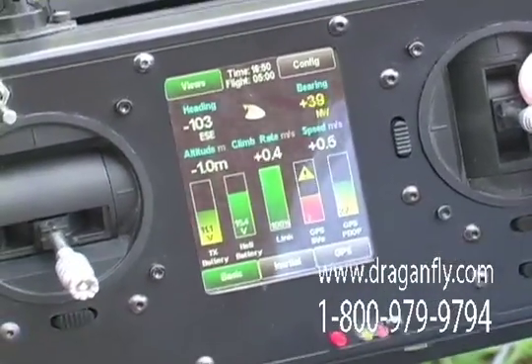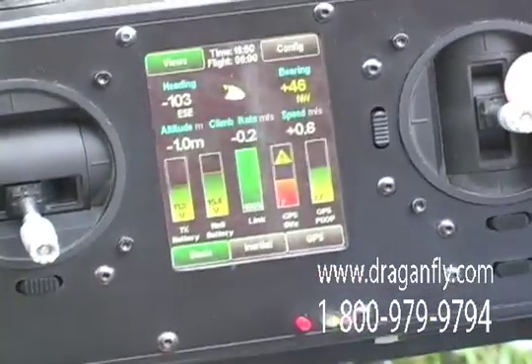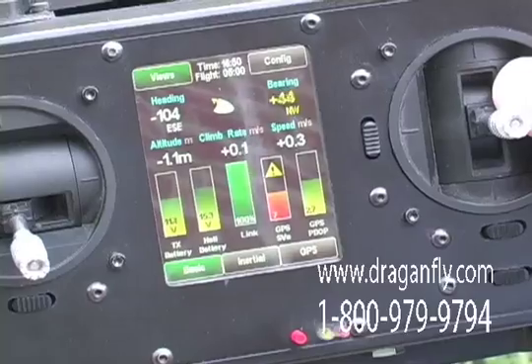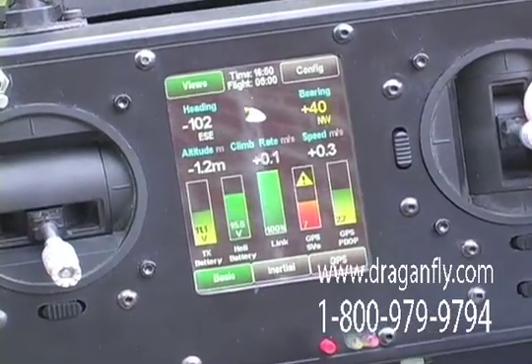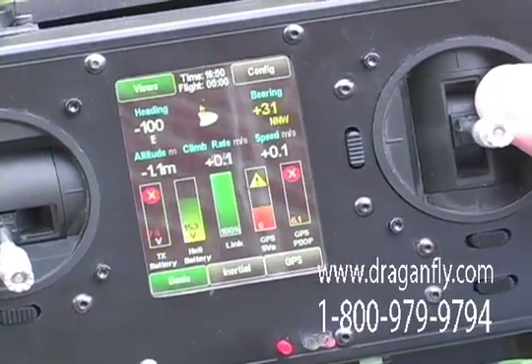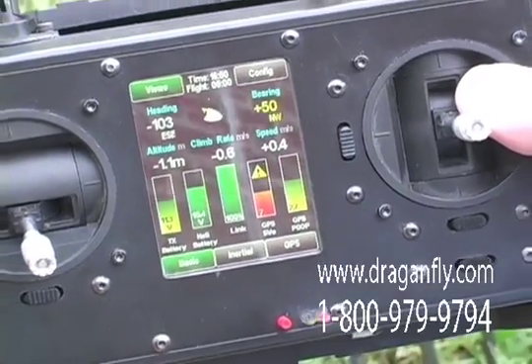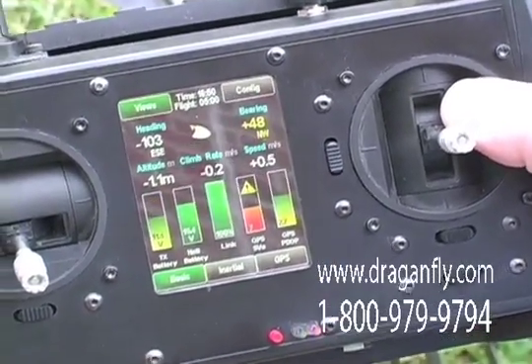The transmitter can provide audible warnings in terms of beeps, visual warnings by printing a message on the screen, and can even provide physical warnings by making the transmitter vibrate in the event of a low battery.